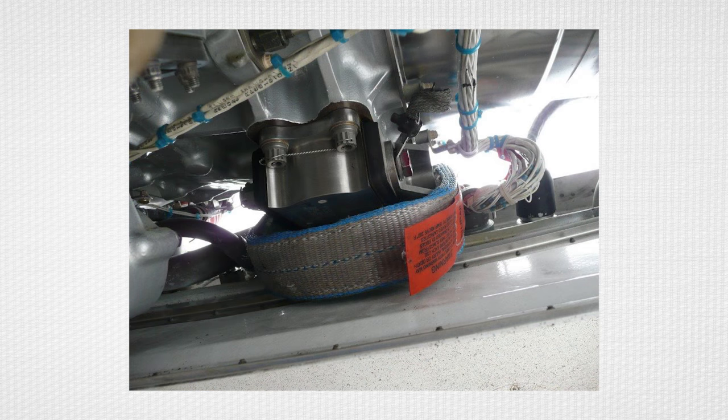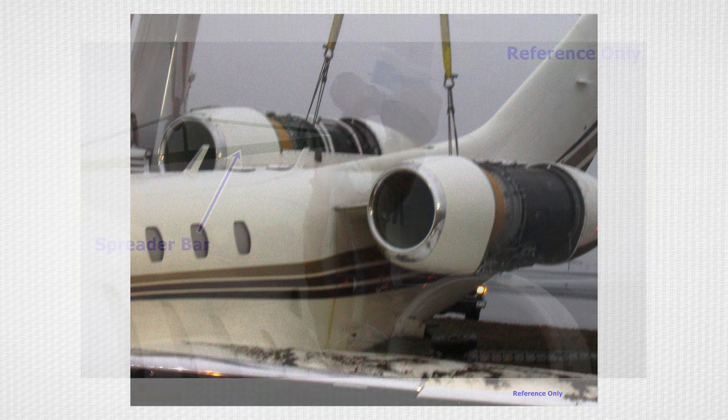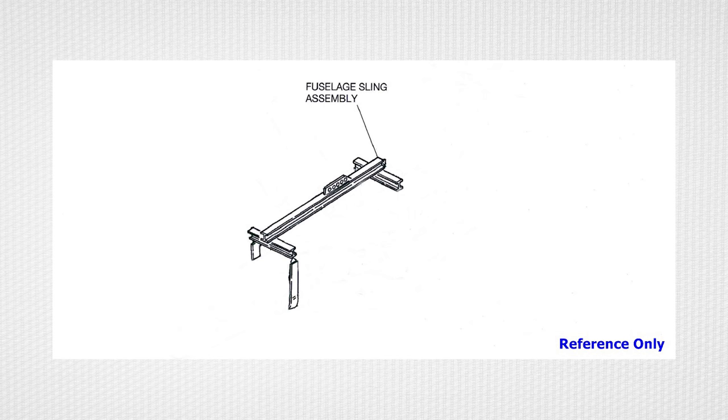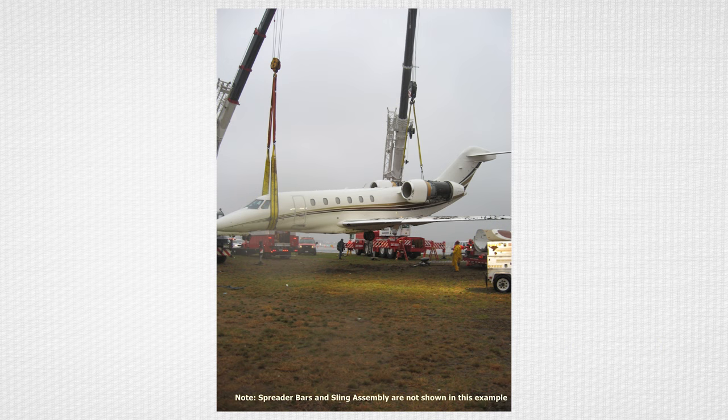Remove the cowlings to gain access to the forward engine mounts. The aft straps can be secured around the upper bolt isolator of the forward engine mounts and should be separated by a spreader bar if at all possible. When the forward and aft slings are in location, it is preferred a fuselage sling assembly be utilized if possible. If a fuselage sling assembly is not available, lifting can still be accomplished without the fuselage sling assembly but should be accomplished using multiple cranes.